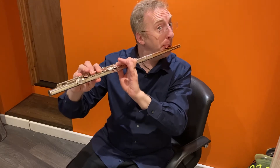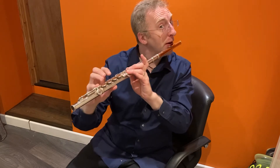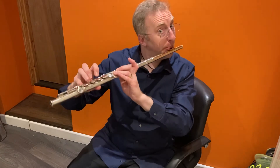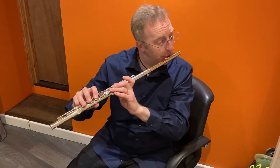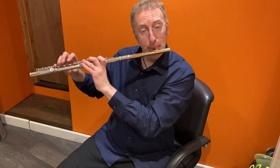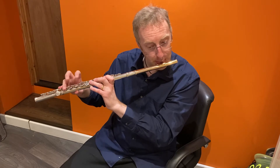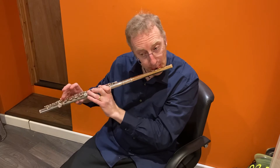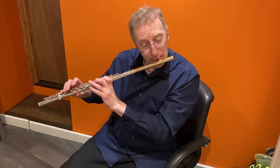So high E and high D — get rid of those three. Come and vary. Thank you.